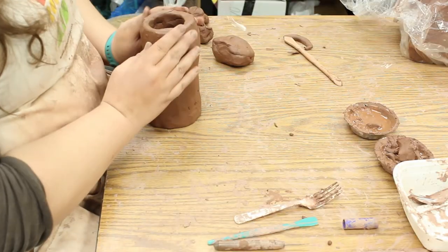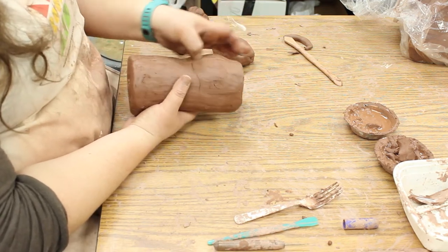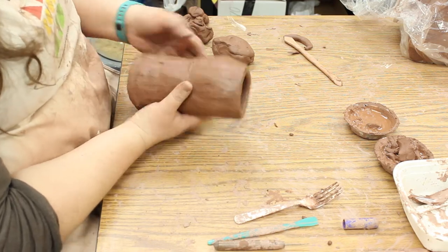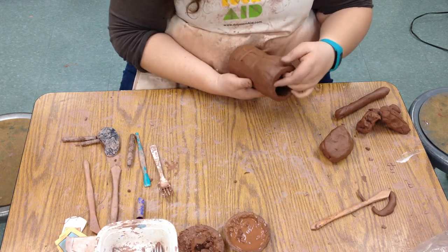So now we have kind of a brow there. We can figure out where our eyes would be. We can kind of do a sketch in the clay almost — that's where the nose will go, this is about where the eyes will go, this is about where the mouth will go. So now we just have a sense of where things are going to go.